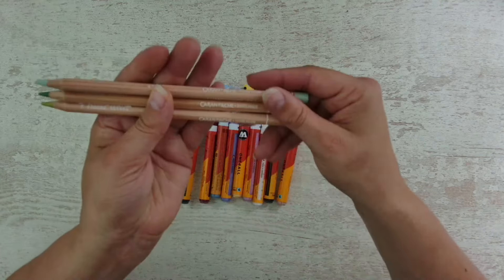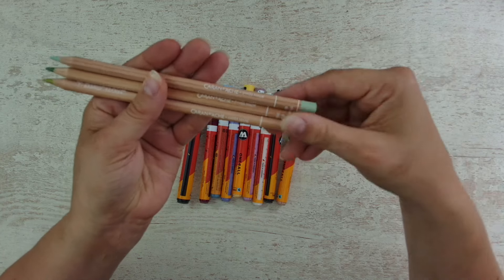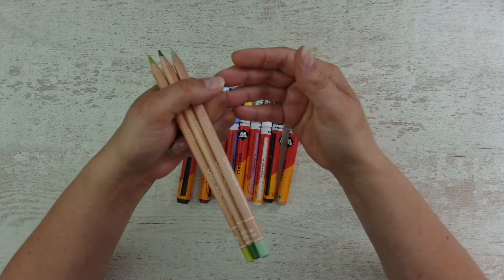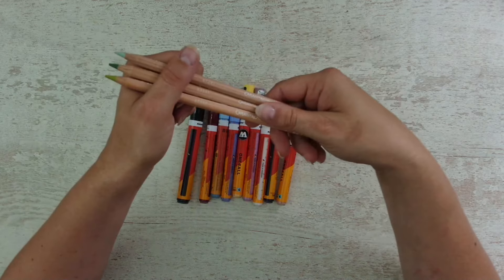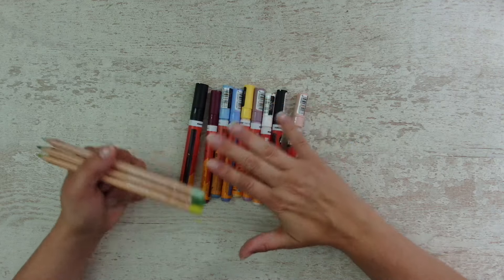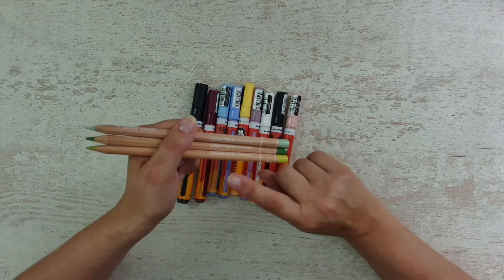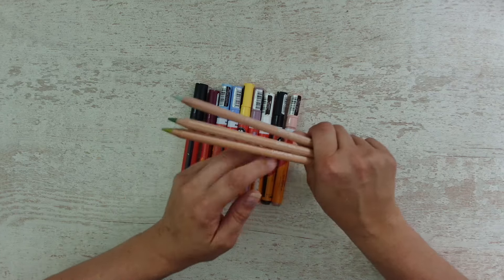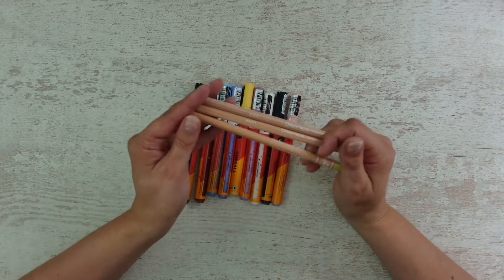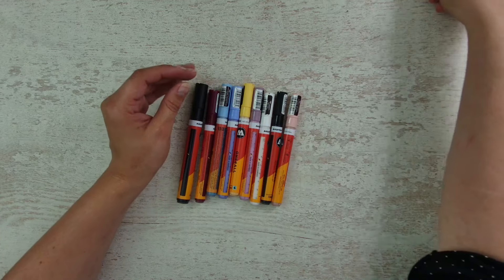I also picked up some Luminance pencils in some green tones. I'm using a lot of greens - I love to color nature pages and leaves. When I was in the art store to pick up those paint pens, they had some in the display that I was looking for and for a good price. So I'm ready now, good to go.